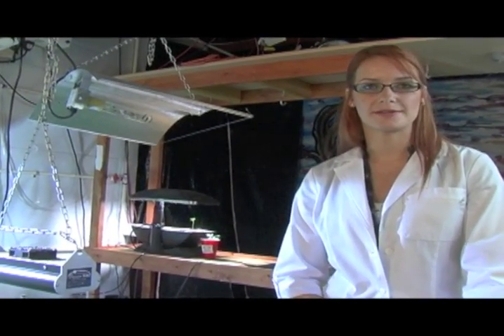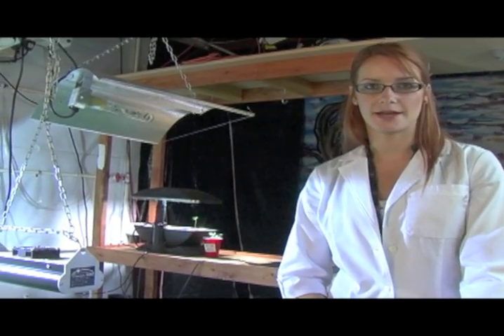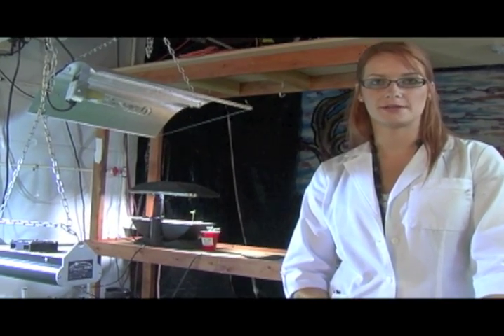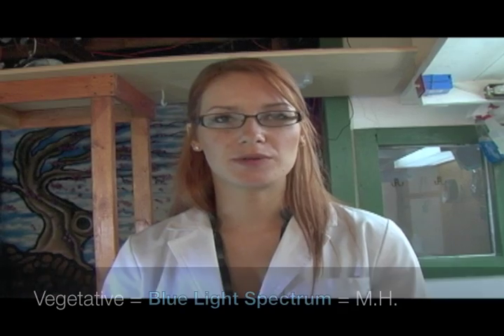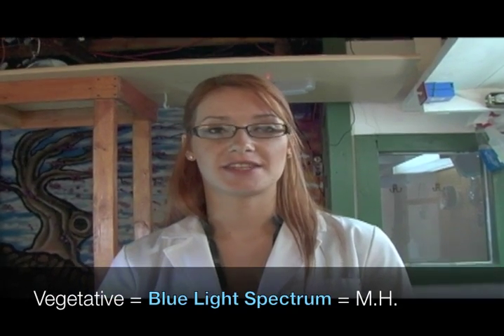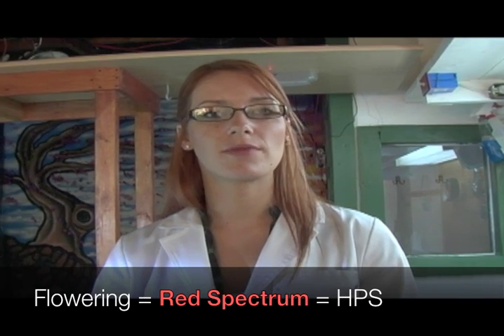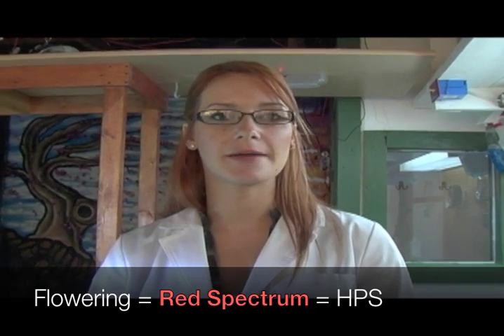Bulbs will last for about six months of consistent grow time. LEDs can last up to five years, though they tend to have a higher overhead price in the beginning. This light increases more of a blue light spectrum in its vegetative state — metal halide lights are used in the vegetative side of your grow lab. In the flowering side, they use more of a red spectrum, so you'll use a high pressure sodium.